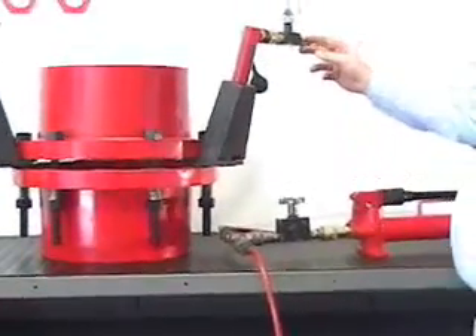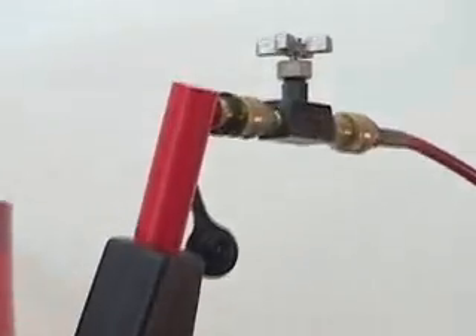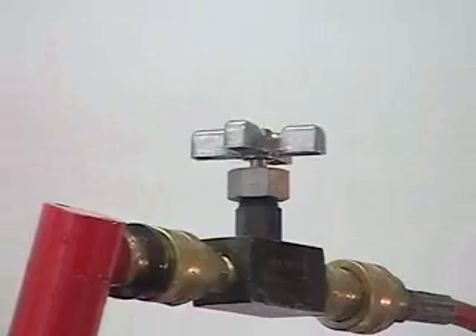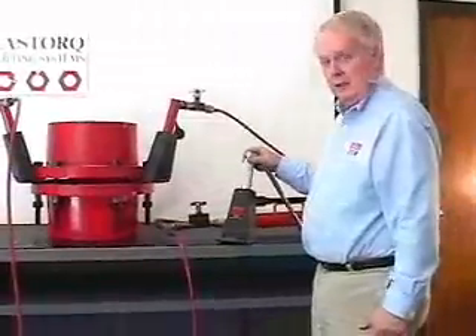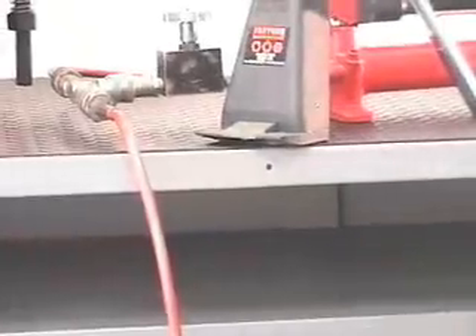We have an isolation valve that we can put in the line between the pump and the hydraulic flange spreader so that each flange spreader can be individually controlled. The MS10K mechanical flange spreader has the same characteristics as the hydraulic flange spreader.